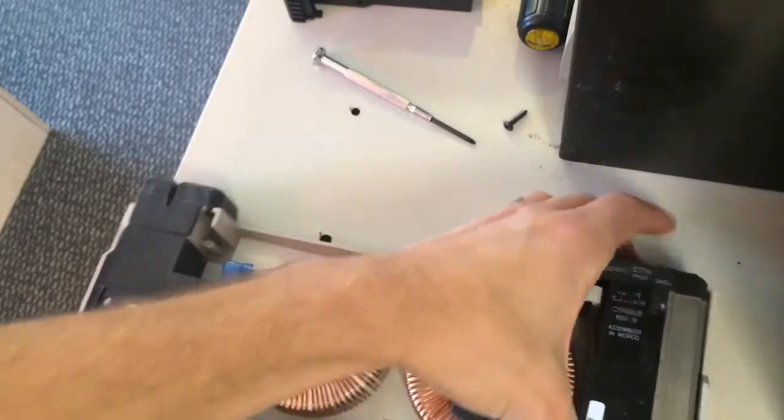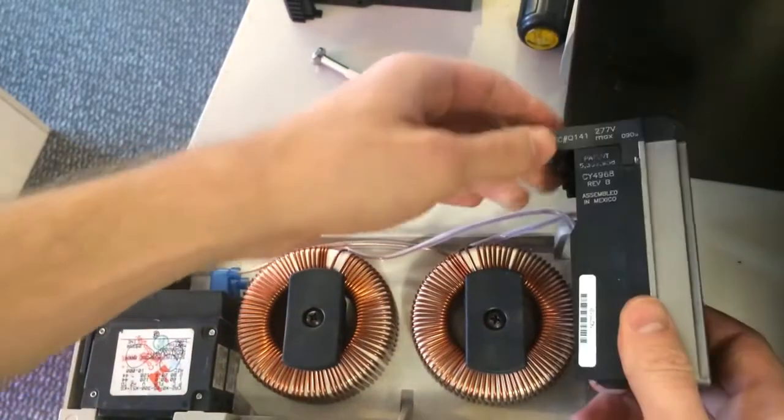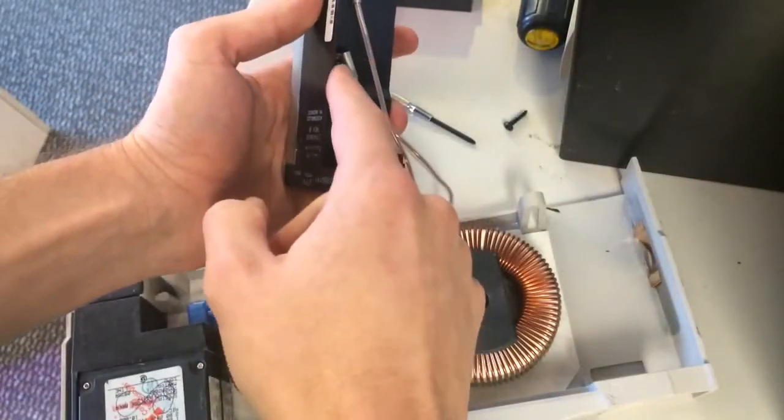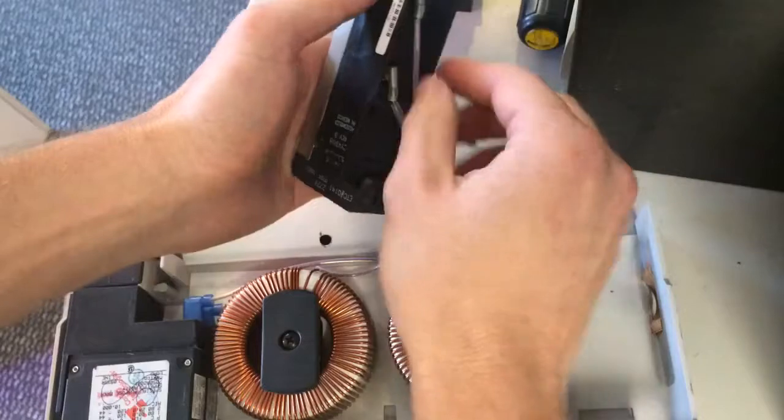Now all you have to do to take out the module - go ahead and pull that, give it a little tug and it'll come right out. You'll find here that there's two spade terminals where those connect, and then all you have to do is pull them off.